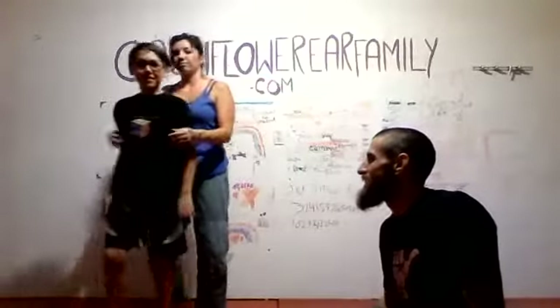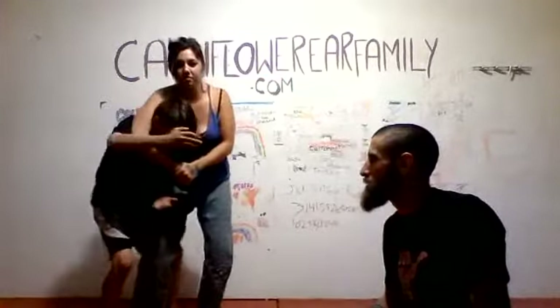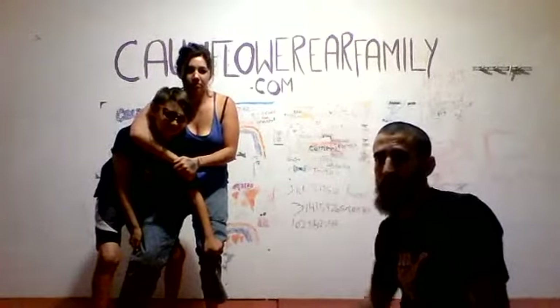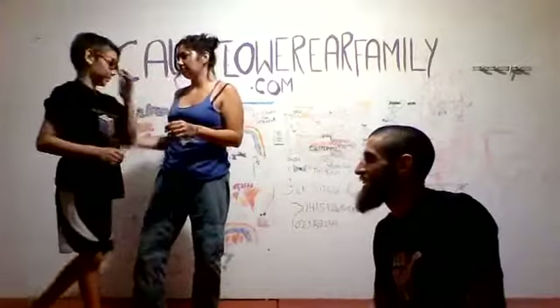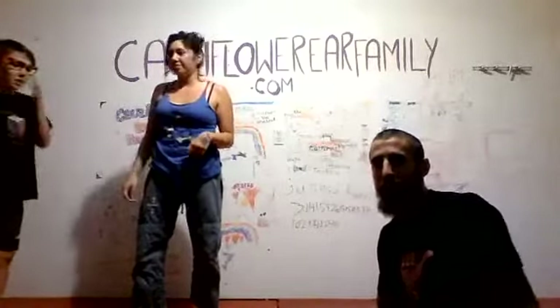One more time. Reverse bear hug, 'I don't know,' steps around and if he can't lift her, he can always make space and get away. So just like that. That's our self-defense part of it.